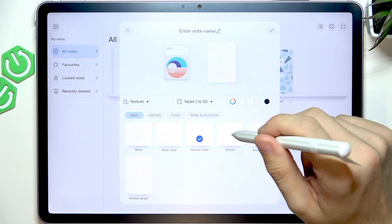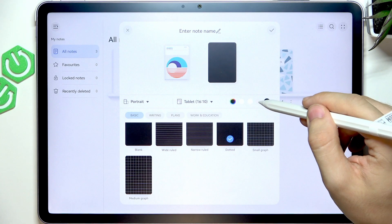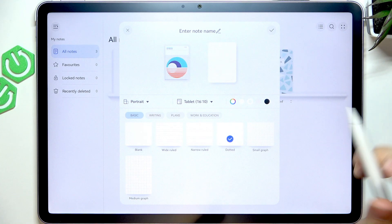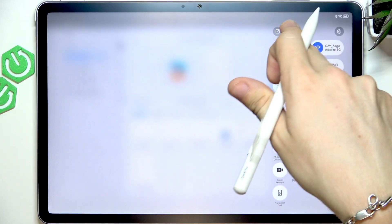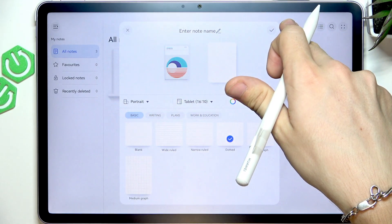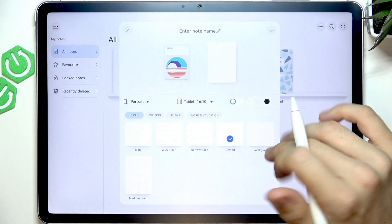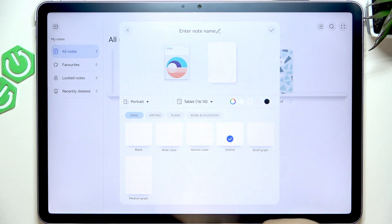I'll select a dotted one. You can change the paper color as well. I'll set it to this warm color. I'll adjust the brightness because you probably don't see as much as I do. There are different colors here — just a minor difference, but I appreciate it.